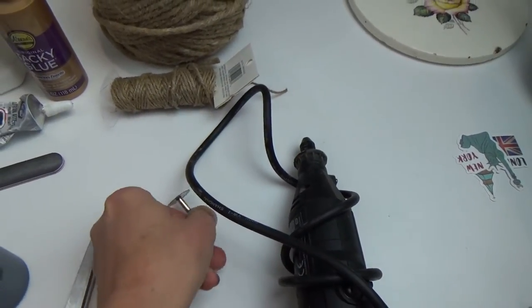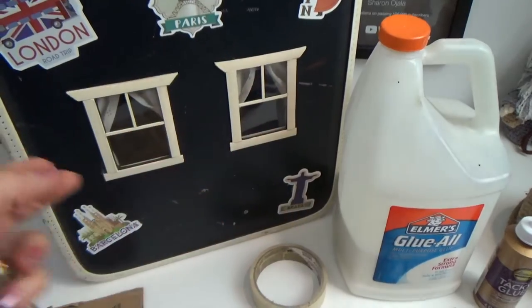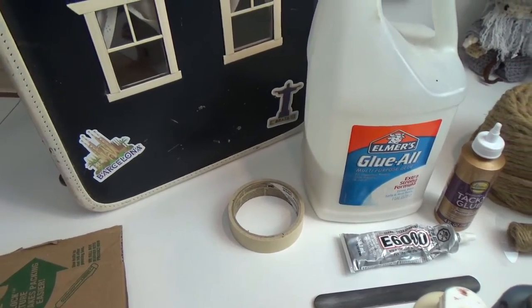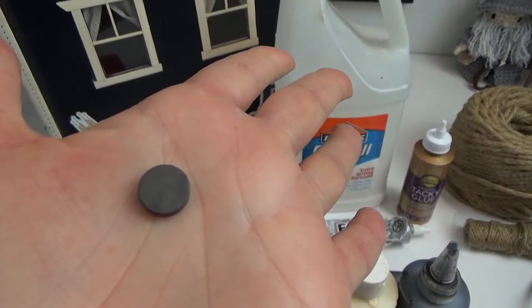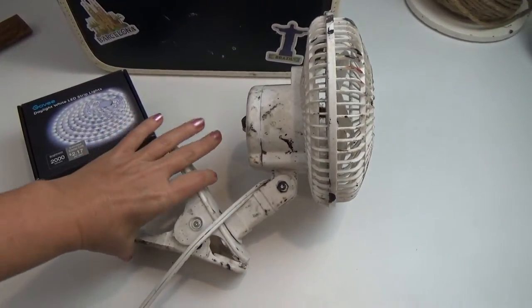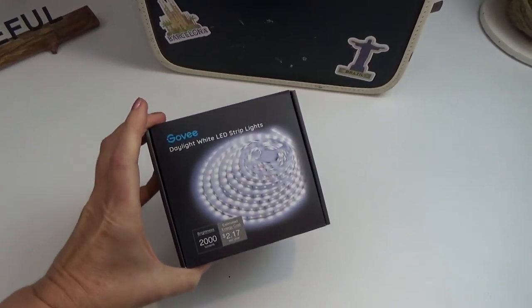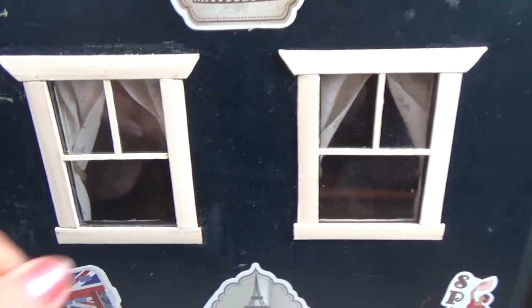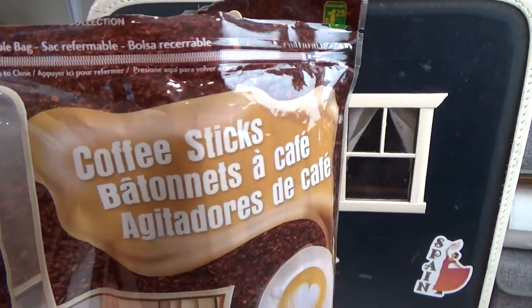I'm using a Dremel to cut out my windows, but an exacto knife works too. I also used a big drill to get through the floor for lighting. I ended up using a few button magnets, and it's important to have a fan to help materials dry. I'm using LED strip lights from Amazon — make sure you get the shorter length for your suitcase. The window glass is plastic from a tomato package, and for frames you can use cardboard, popsicle sticks, coffee stir sticks, or small pieces of wood.